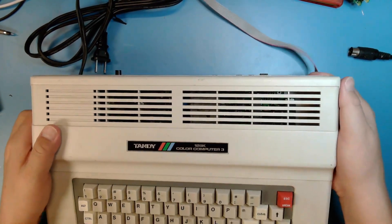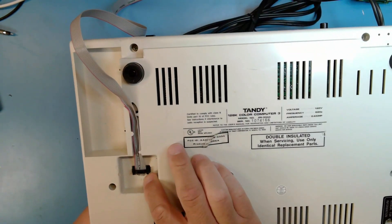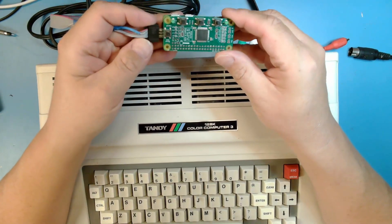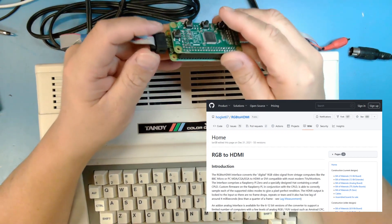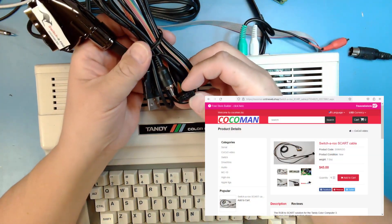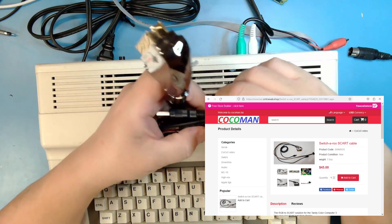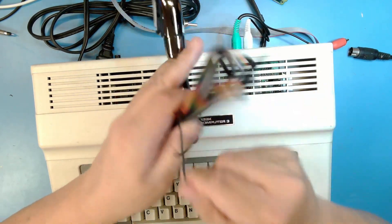However, the Color Computer 3 also has an analog RGB output on the bottom — it's a dual row pin header output. One way to get video out of it is to use a Raspberry Pi and buy or build an RGB to HDMI adapter, and that's what we have on here. The RGB to HDMI has the analog decoder board. There's another solution for the analog RGB port, and that's this device called a Switcheroo. I haven't actually tested the Switcheroo yet, but it should do the job. We'll do RGB to HDMI first, then I'll hook up the Switcheroo cable.